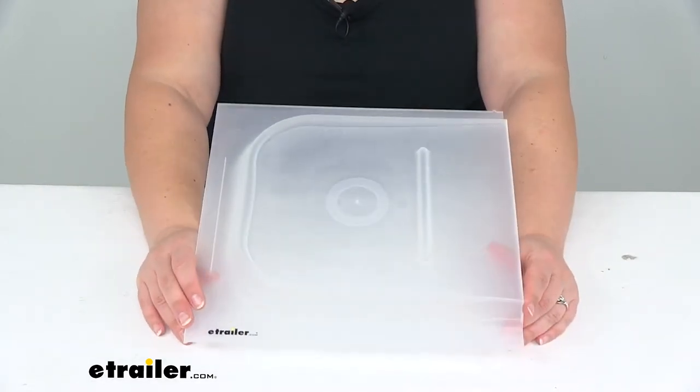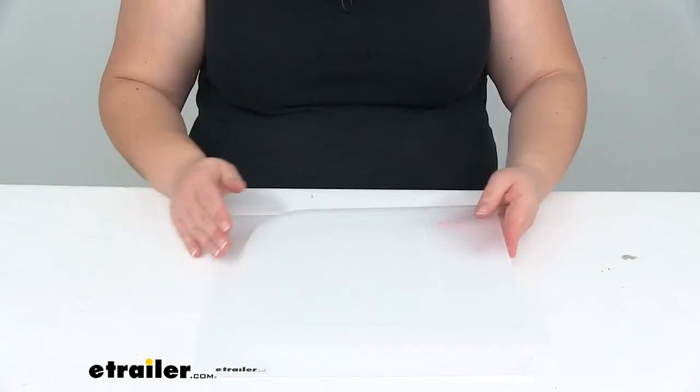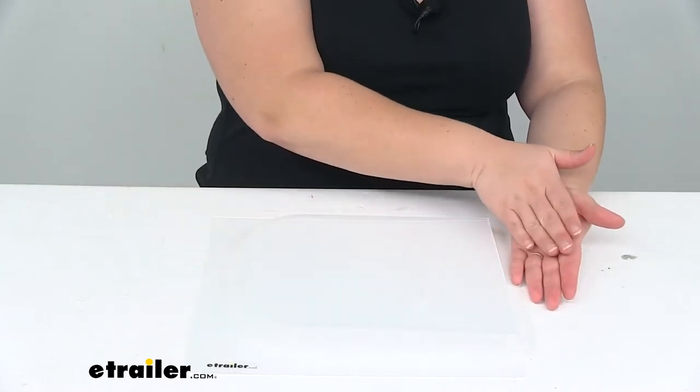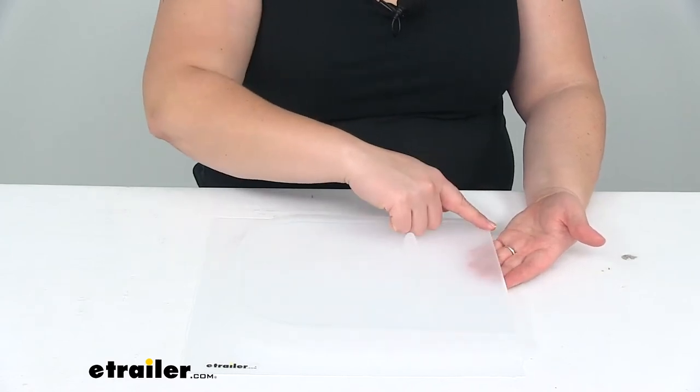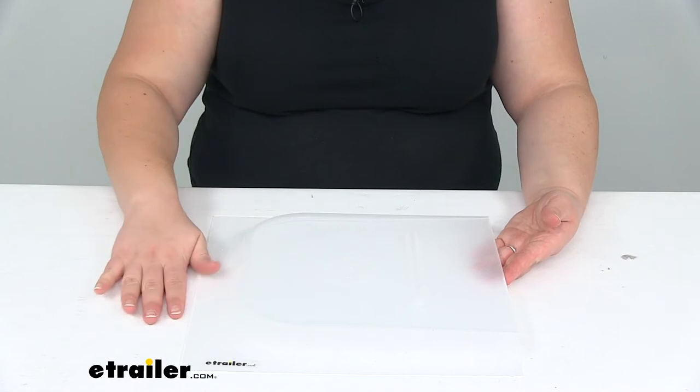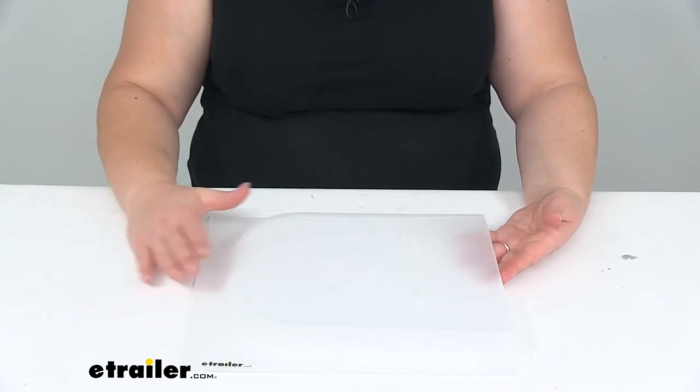So we don't defeat the purpose of having that screen door closed. Typically you're going to have this portion going towards the latch of the door. It should fit into a little seam there so it's going to close up that gap, and then this more closed portion goes towards the middle of that screen door.